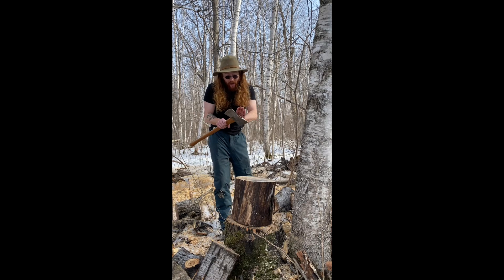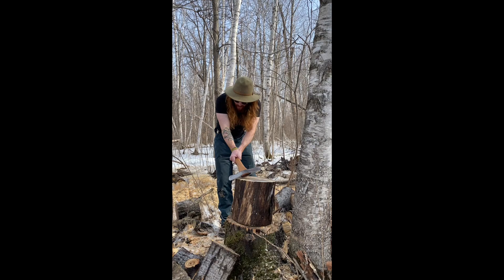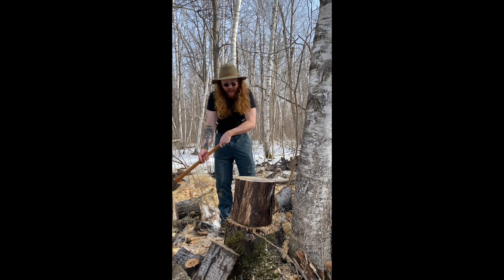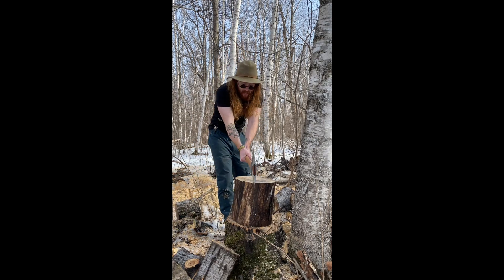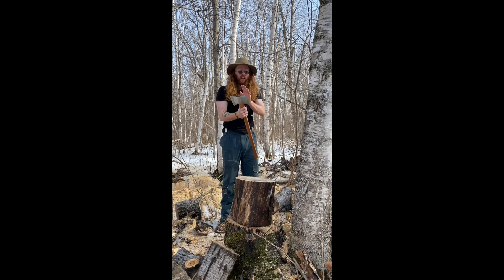But Elmo always has to worry about where the axe head could go. If Elmo swings and misses, it can come off and go this way. If Elmo overstrikes, it'll go like this. If Elmo understrikes — so, always be careful of where it could go.